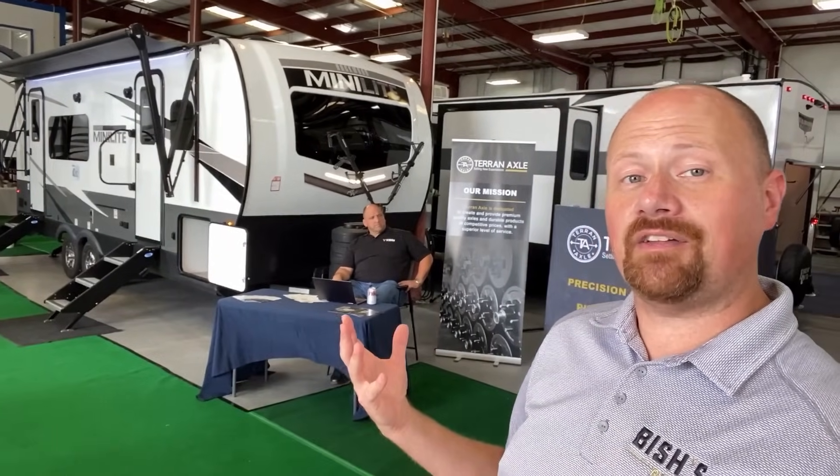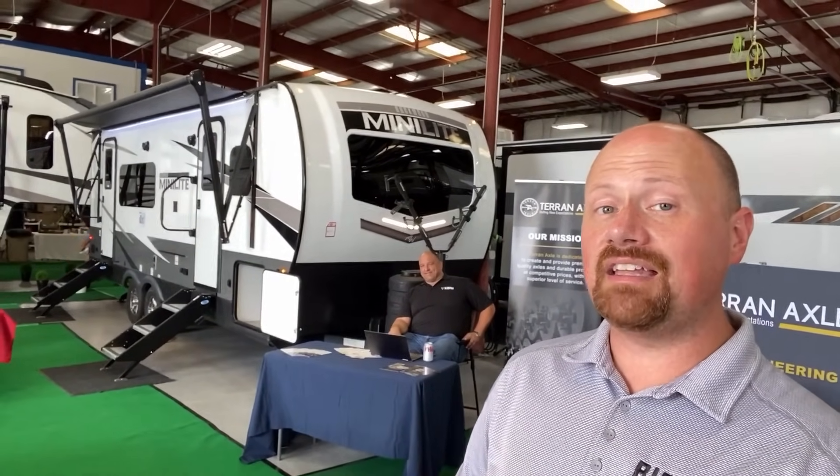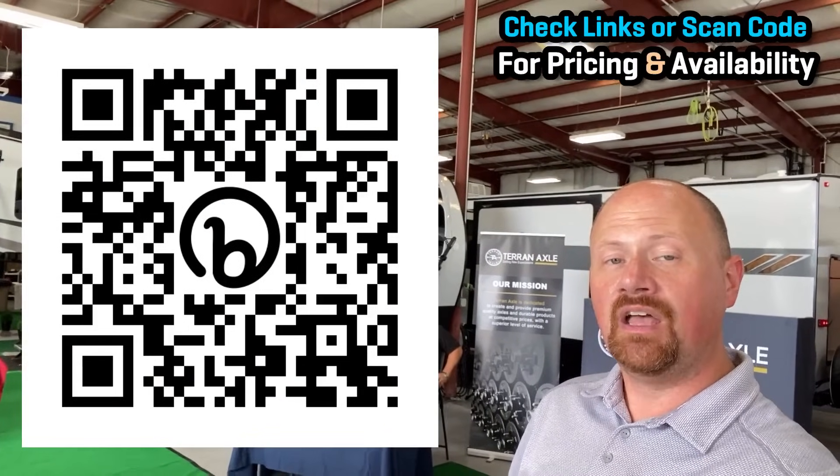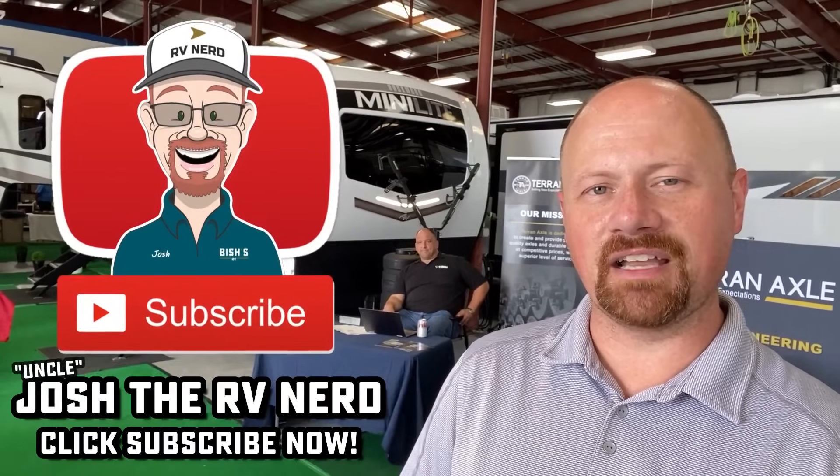Thanks for tuning in, and apologies to the fella from the axle company who kept asking if he was in the way. This is a new model — we may not have any in stock when this footage rolls out, but check the links in the video description or scan the QR code on screen to see current inventory and pricing. Our goal is to make your shopping, buying, and ownership experience a little bit better — help you find your second camper the first time around. Hit that subscribe button, like the video, and happy camping everyone!